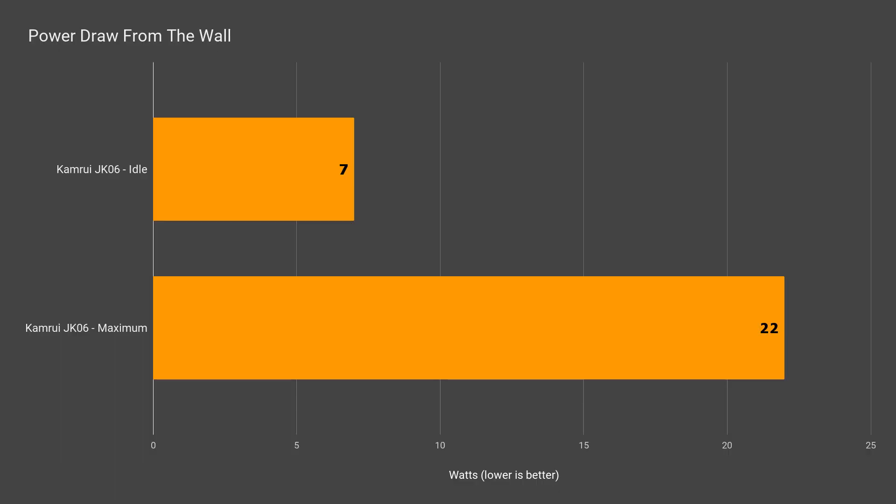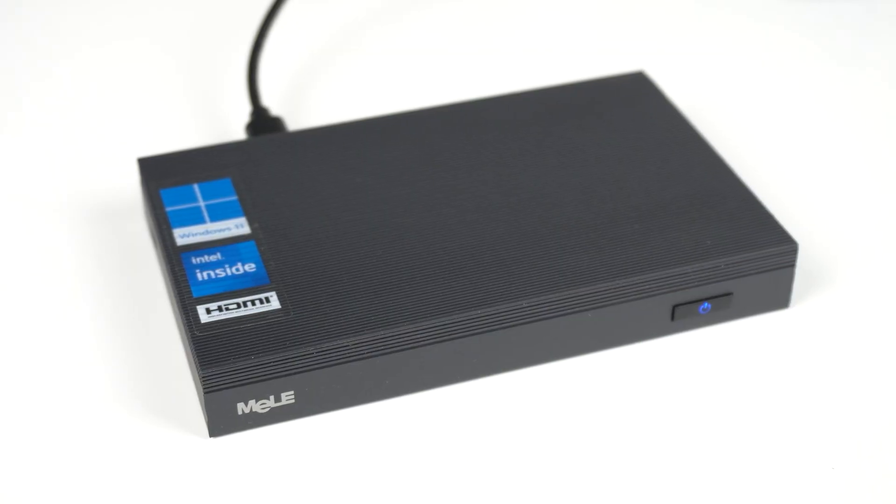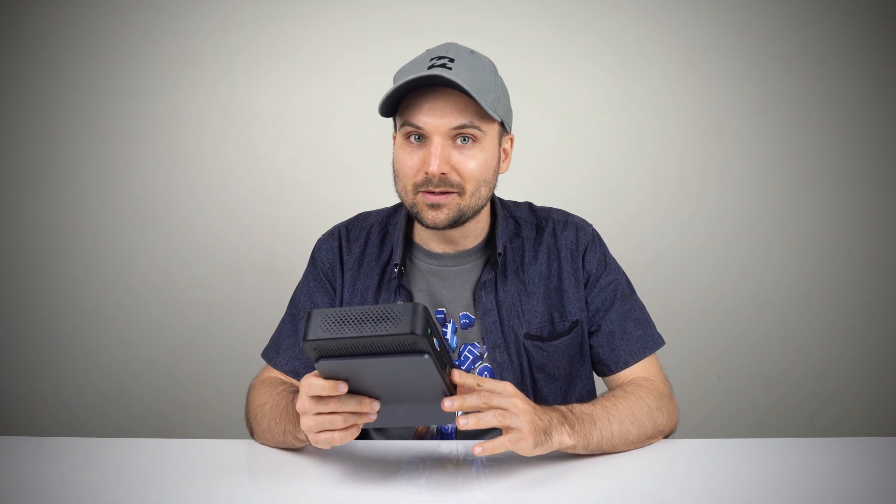As expected, max power consumption has dropped a little bit. The price of the Camrui mini is almost the same as the Mele Quieter 3Q, which makes this one a very hard sell. The Quieter 3Q has downsides too — much slower eMMC storage and single-channel memory — but still much faster performance and a smaller form factor. Fanless PCs are the future, but there's still a lot of work to be done on the cooling side, and overall the Camrui fails to live up to its 6-watt promise.